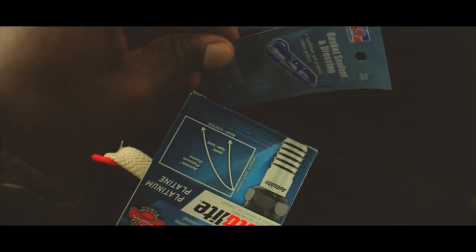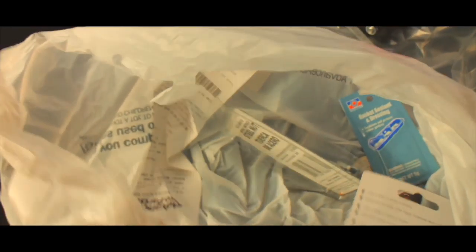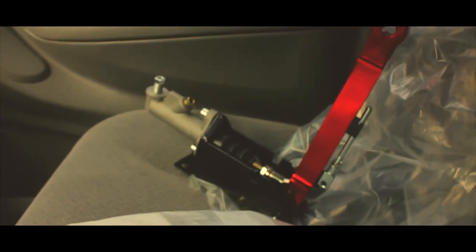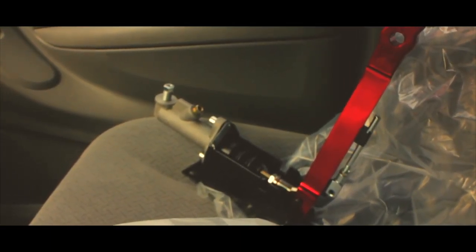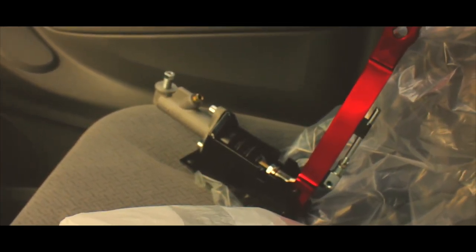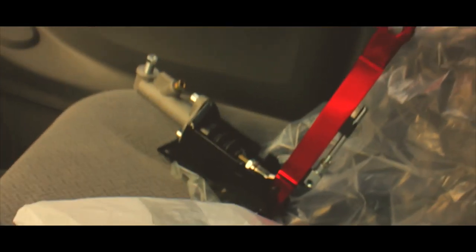Alright guys, we got the spark plugs, gasket sealant, the correct fitting for my Hydro E, and some threading tape just in case it leaks. I got everything I need for the Hydro E install, which should be coming in the next couple weeks or days — who knows. Let's get back home and do the maintenance on the car.